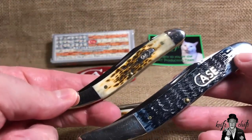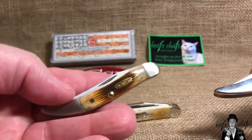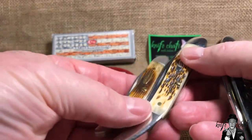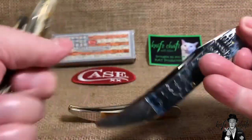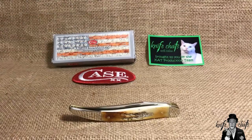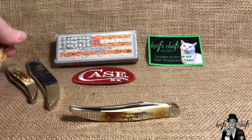Medium Case toothpicks are four and a quarter inches long, and the small Texas toothpicks are three inches long — they go up by an inch and a quarter with each size. So three inches, four and a quarter, and five and a half inches in the closed position. With that said, I'm going to move these to the side — I just wanted to show you the size comparisons.